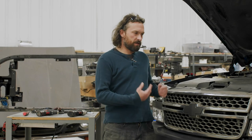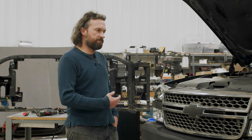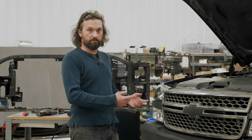Hey everybody, this is Brandon from Sparksmith and today we're going to go over the grill bars that we make for the 03-07 Chevy Silverados. We've got about four different variations now. We're going to go over the physical installation of the bar, which is the same across all of them, and then we'll go over the electrical part, which varies a little bit from bar to bar.